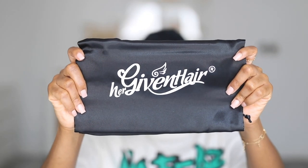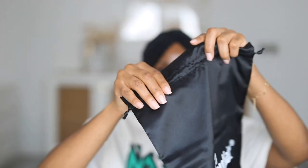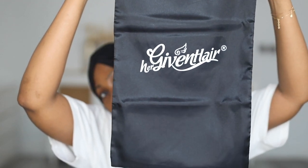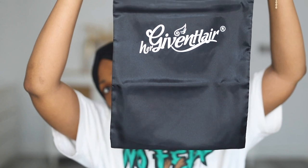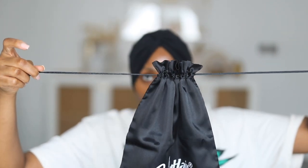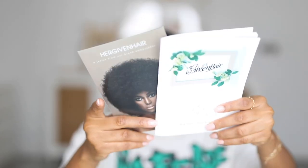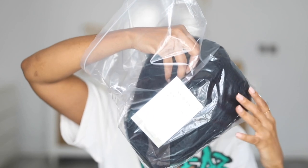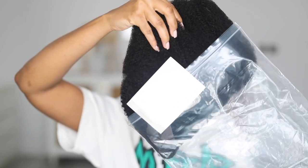Inside the box you get a manual and some flyers, and there's also a satin pouch for you to store your wig in — it has 'Her Given Hair' written on it. One thing I love about this pouch is the fact that it has a drawstring, which makes it very easy to store and package the wig, especially if you want to travel.